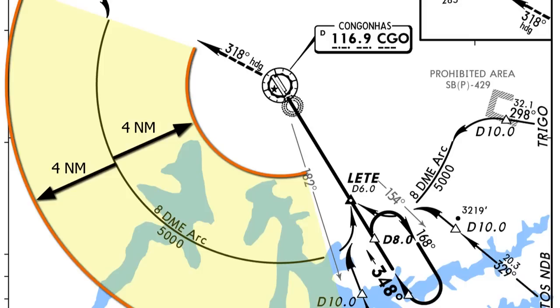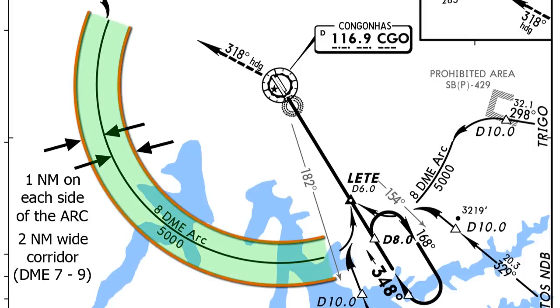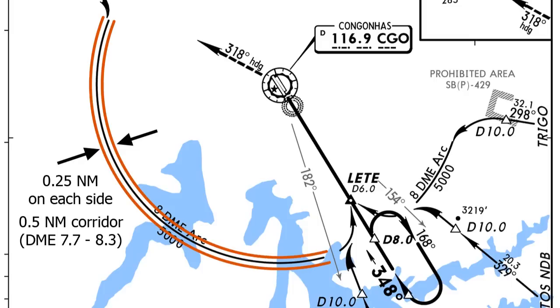Even though we technically have 4 miles on each side, it's not a good idea to be flying that far off — sometimes ARCs are in mountainous areas. To pass your exam, you can be no more than one mile on each side. Since this is an 8 DME ARC, you should stay between 7 and 9. A good pilot will keep it within 0.25 to 0.3 miles on each side.